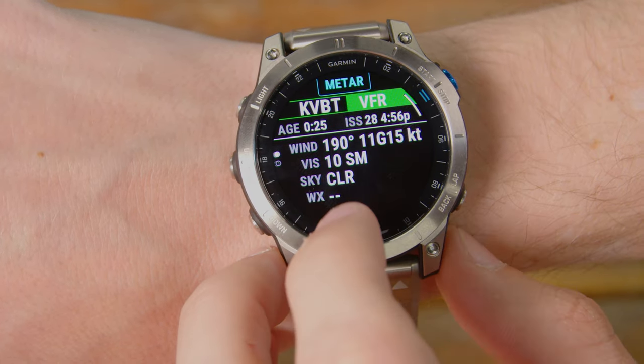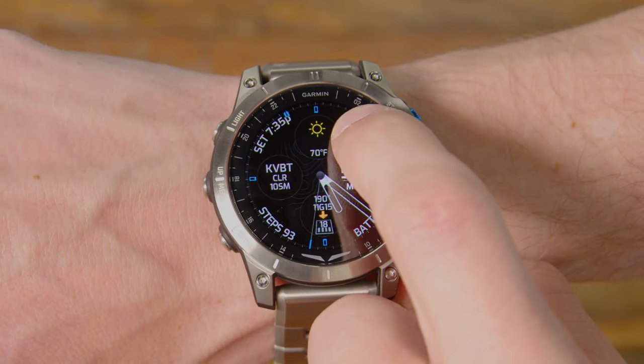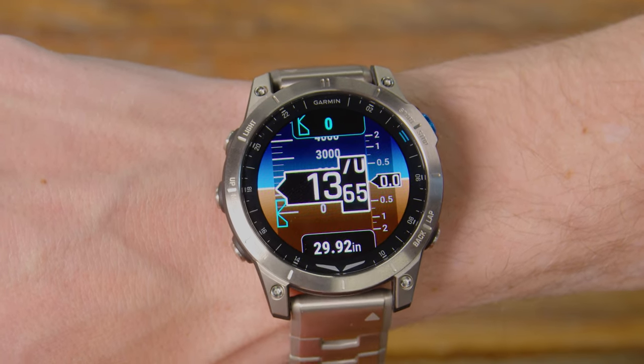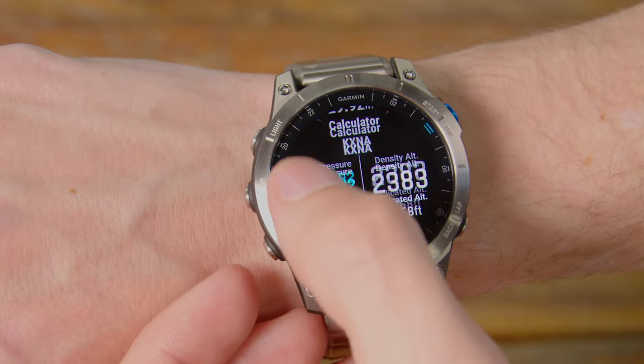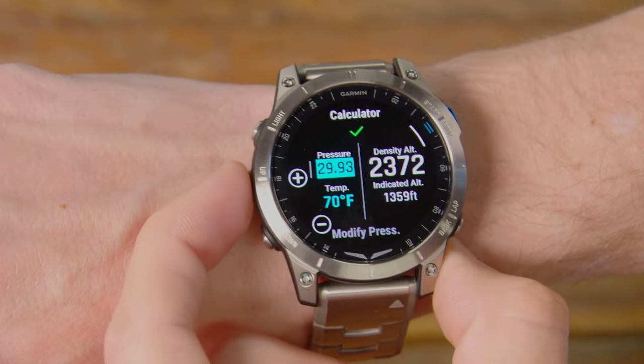Another feature that this watch has that previous ones haven't had is four additional sections you can tap. If you want the altimeter, you just tap it and you see a true altimeter that pops up, along with what looks like an ADI or attitude directional indicator. What it does is it pulls the most recent altimeter from whatever the METAR is from the closest airport and puts that into your altimeter. So right now the closest altimeter is 30.25. If you want to change that, you can select it to pull from the most current METAR or manually type in whatever altimeter setting you want.